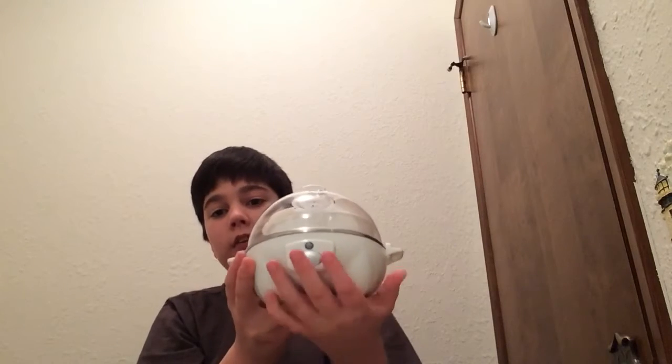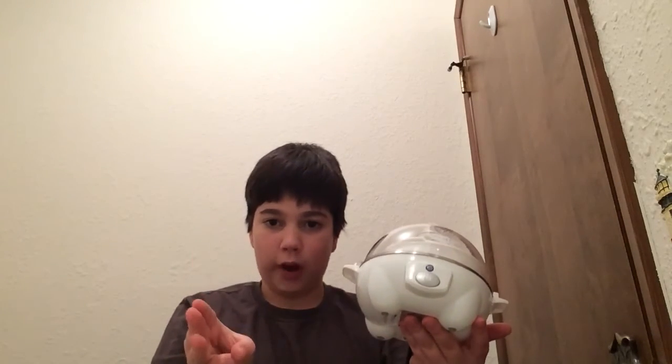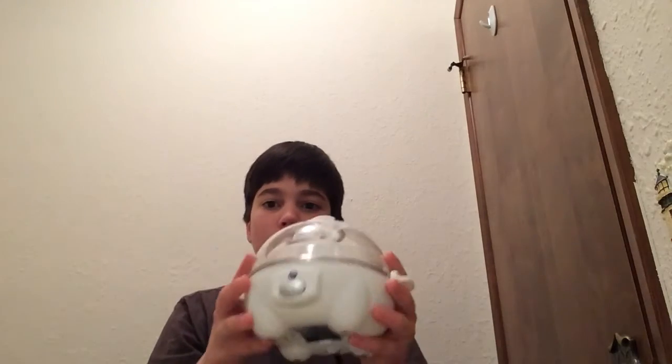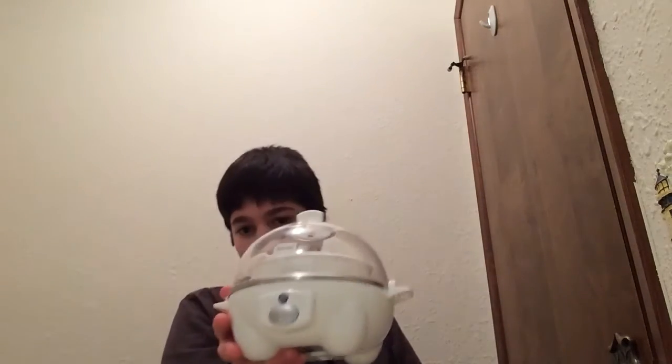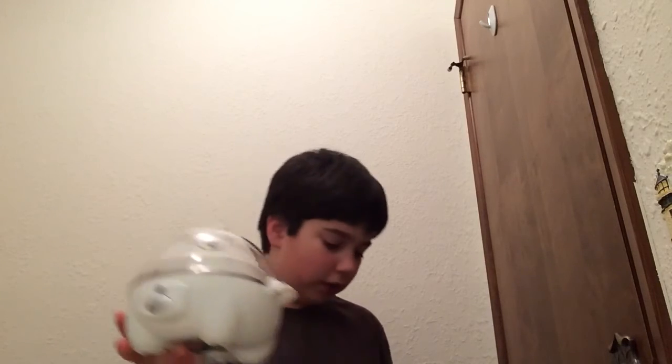Now you can get it in many colors. You can get it in white — I have mine in white. There is a black, there is an aqua, and there is a red too. So white, aqua, black, and red. They're like 20 bucks, maybe 30 to get this one. The other one is about 15 bucks. It's just a little egg cooker.